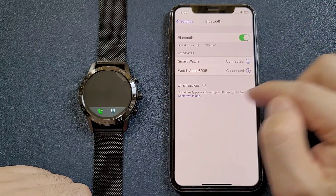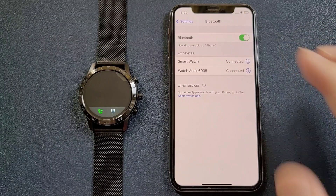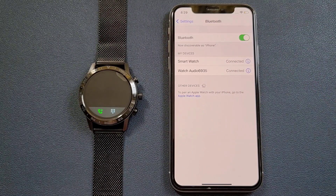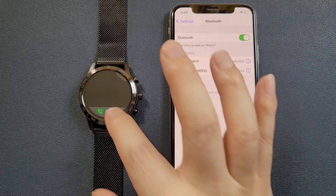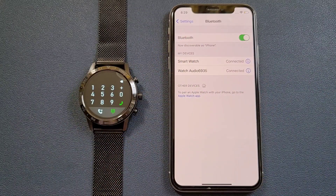Now we can see that watch audio is connected. There are two Bluetooth devices still connected, which means the watch is connected successfully with the iPhone. Then we can go to the dial pad to make calls.